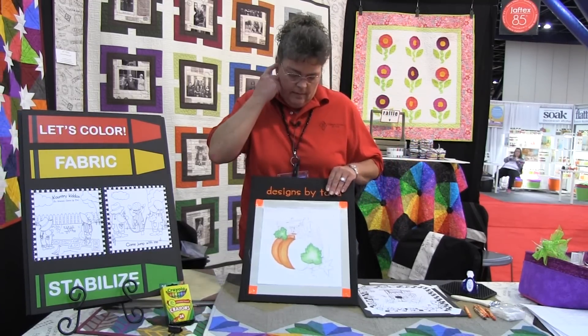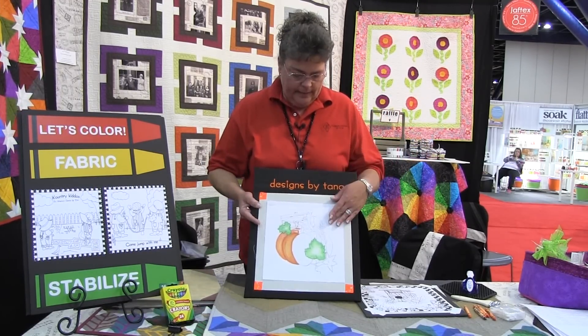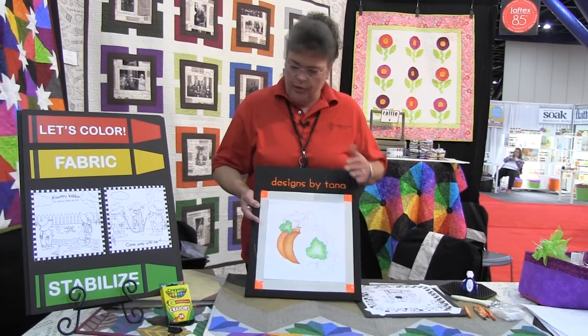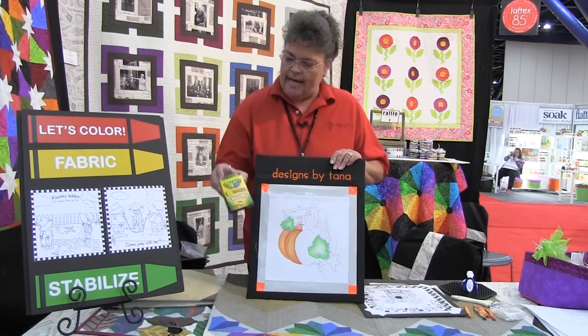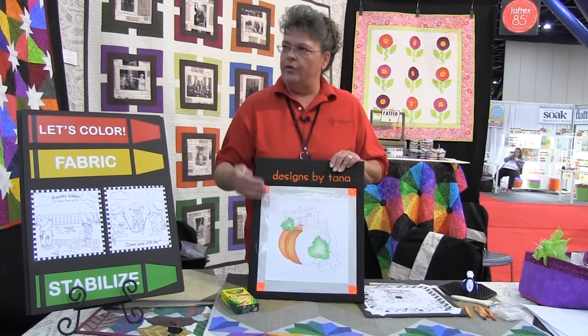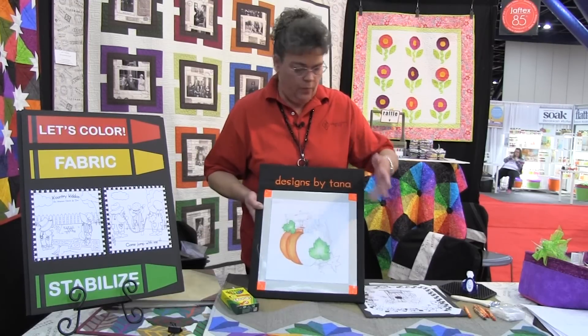So what we've done today, we have a sample of the fall pumpkin, which is going to be an all-over Let's Color fabric in our booth, and what we're using is just a basic 24-count school crayon box, and we use several colors to create the artwork.